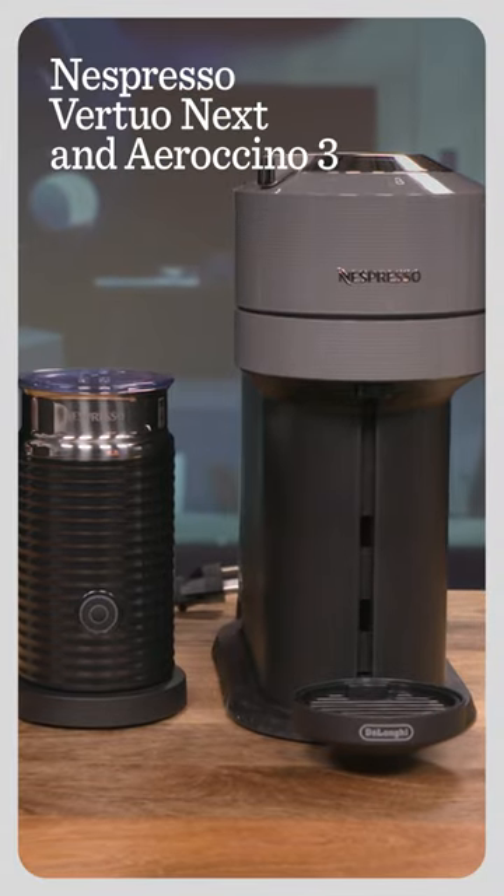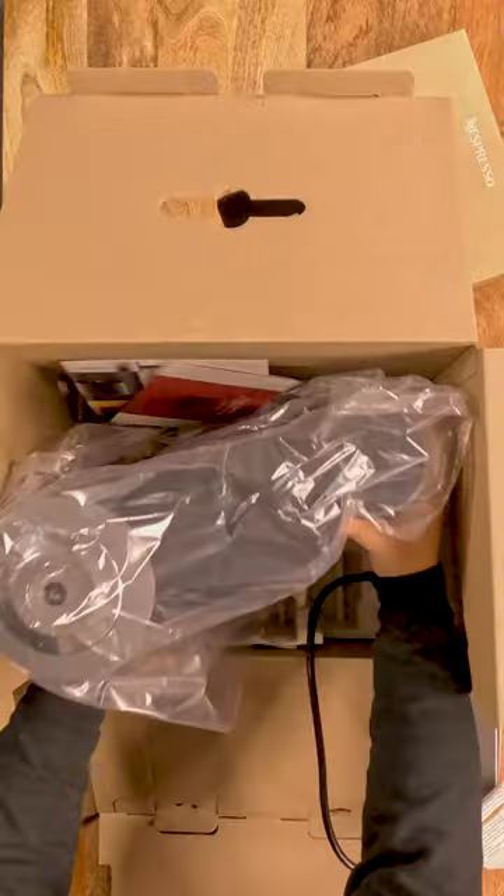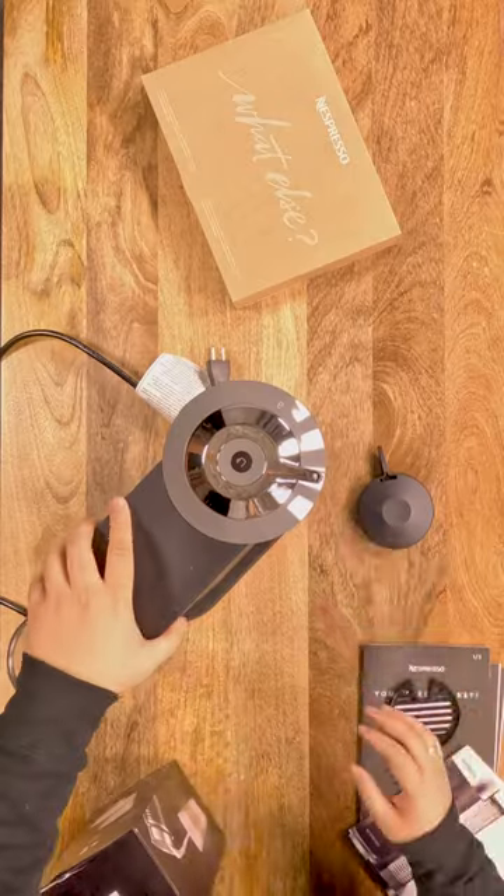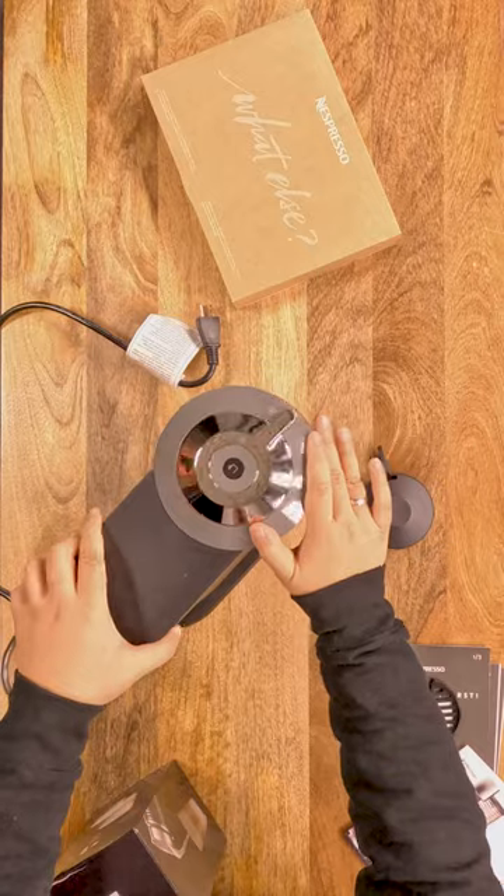This is the Nespresso Vertuo Next with Aeroccino 3. It's the first Nespresso machine made from 40% recycled plastic and carries a slim design to make your kitchen and countertops more stylish.